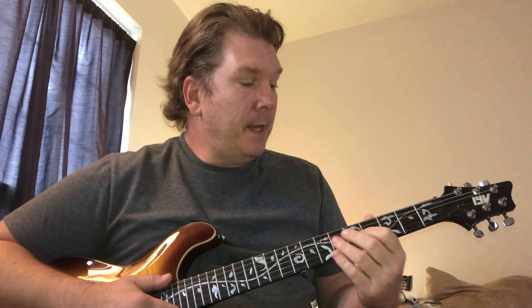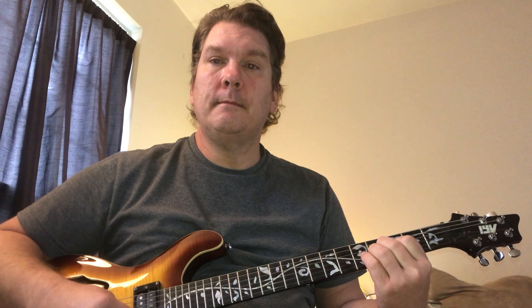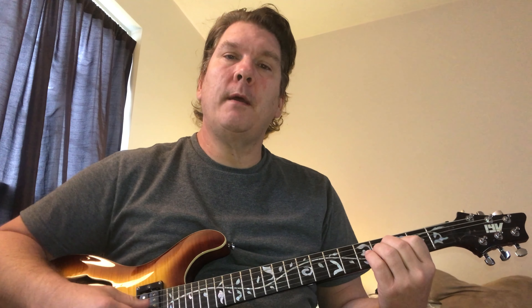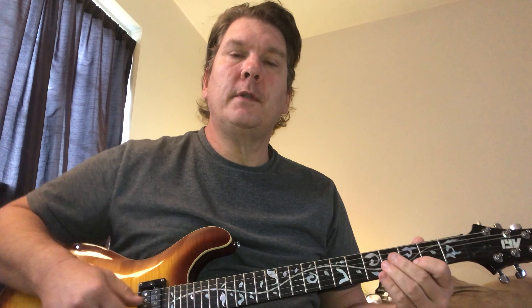And then for the B minor — if you play a bar chord, that's great. But if you don't play a bar chord, just take your A minor shape in the open position and slide it up so your index finger is on the third fret. And just play strings four, three, and two. That chord in the song is really just a stab, so it sounds pretty good — you just play those strings.